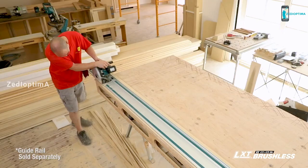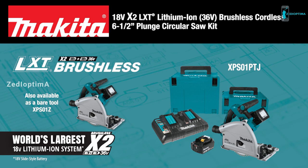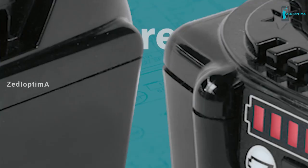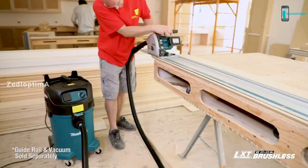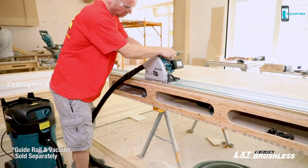Number 7. Break down sheet goods with precision, power, and speed without the cord. The 18-volt X2 LXT 36-volt brushless six-and-a-half-inch plunge saw is powered by two 18-volt batteries for maximum performance and run time. When used with a rail system, this cordless plunge saw is more portable than a table saw and lets you bring the saw to the work.